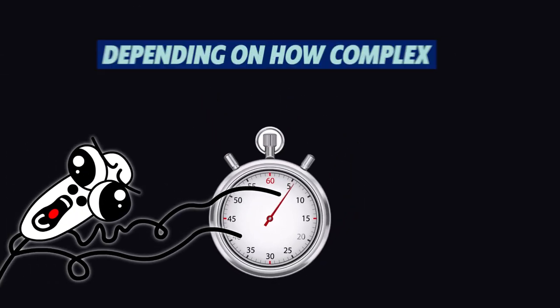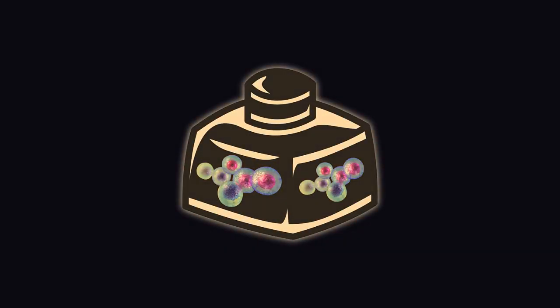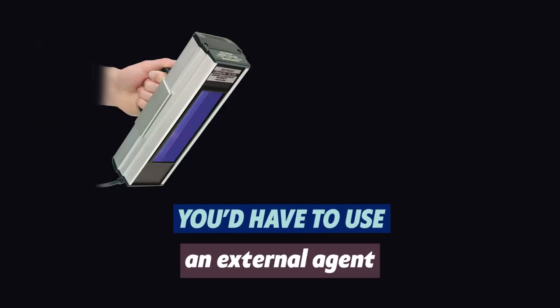This might take some time, depending on how complex the tissue or organ is. After the printing, some bio-ink will stiffen immediately, but for others you'd have to use an external agent — maybe UV light or a chemical perhaps.